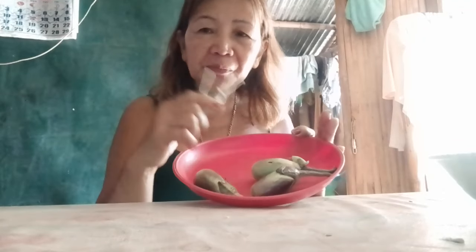Welcome to my life. Welcome to my video. For today's video guys, we will cook vegetables from the backyard — this is malunggay and this is the saluyot.